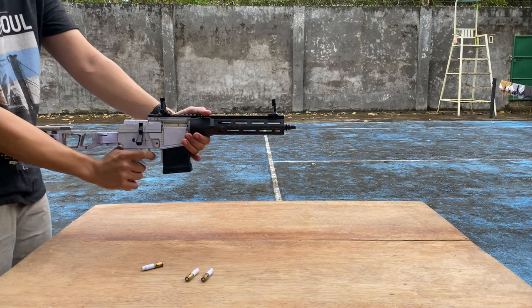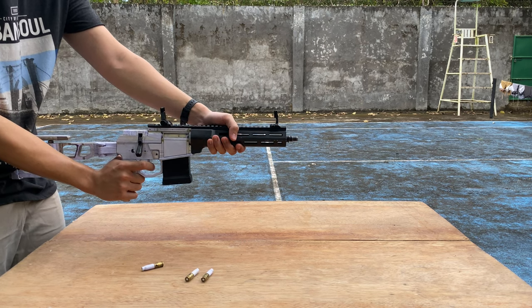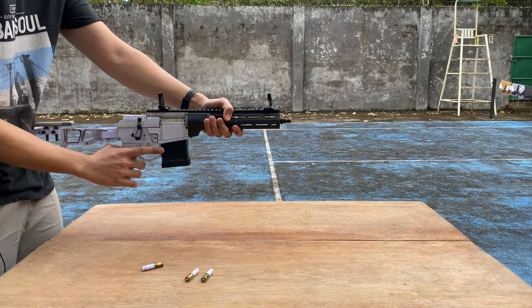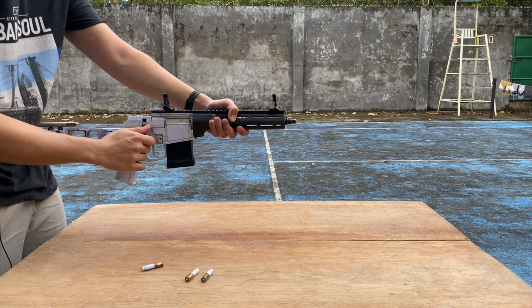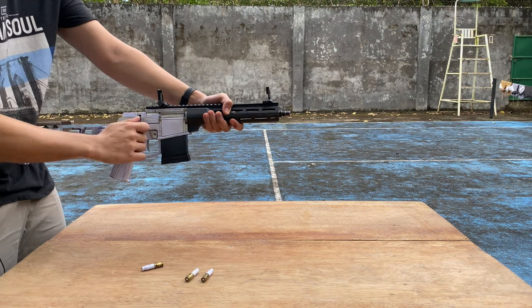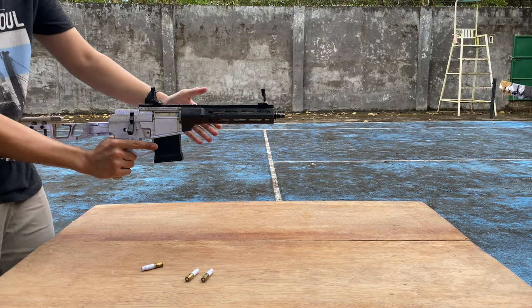We are live. Test one — three, two, one. The primer without the paper didn't fire successfully, so I'm going to charge it again. Cocking it — three, two, one. Successful.